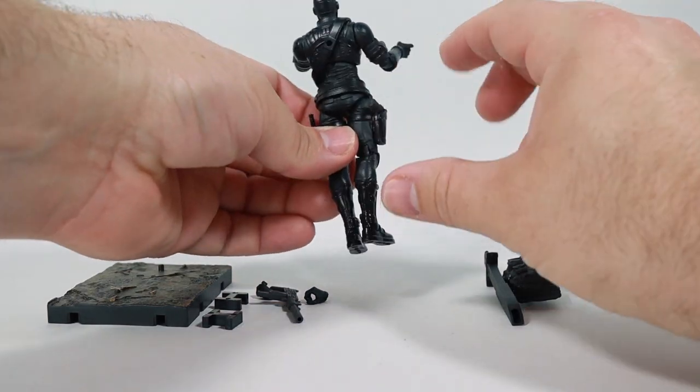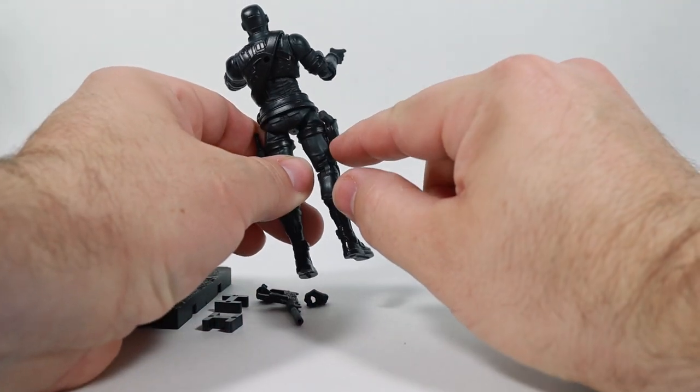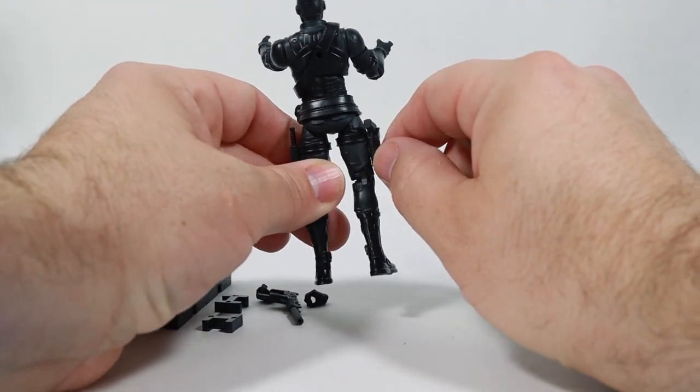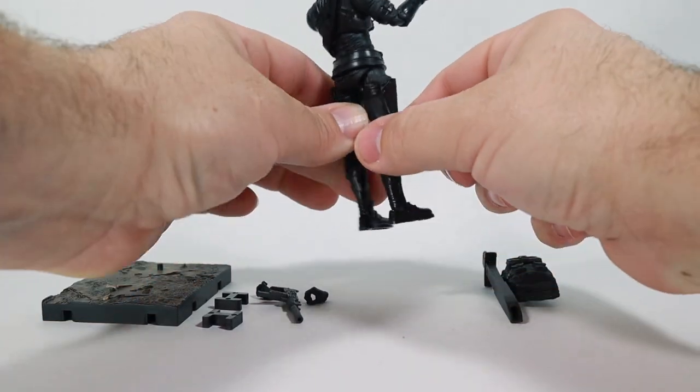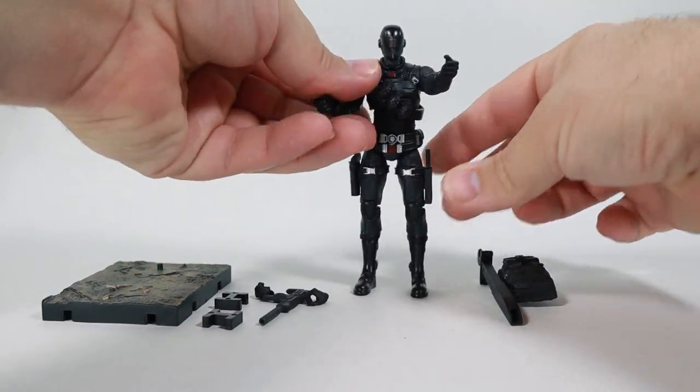I want to warn you about something, because I had to fix my figure here. This holster, at least on mine, was kind of easy — it broke off a little bit, so I had to glue mine back in. Now it's nice and sturdy, pretty cool.